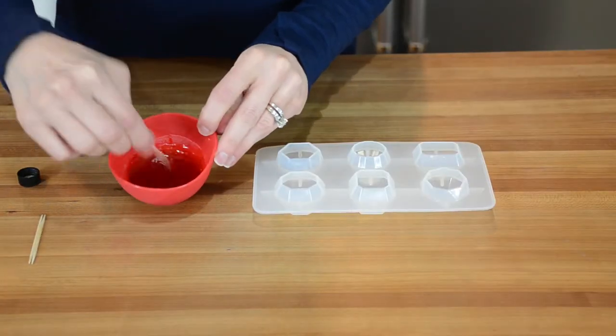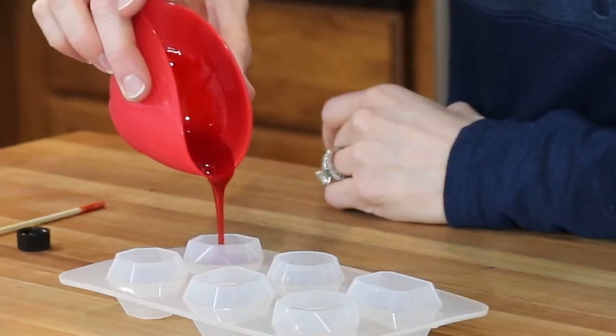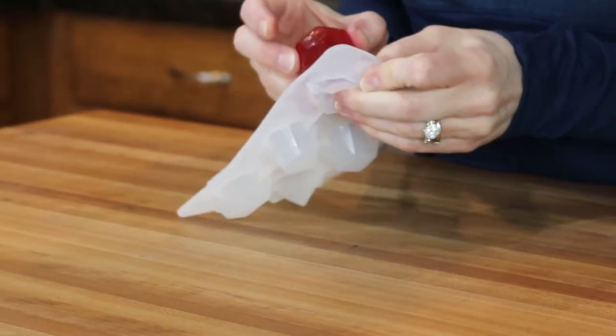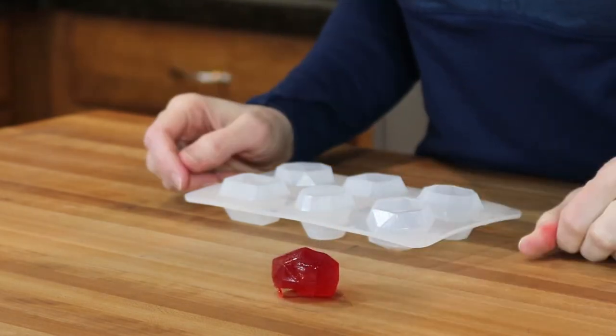In the game there is a treasure called the heart of Volcar. To make it I've melted some isomalt sugar. I added a drop of cinnamon flavoring and I poured it into a candy mold. Once it was set I popped it right out. Easy.